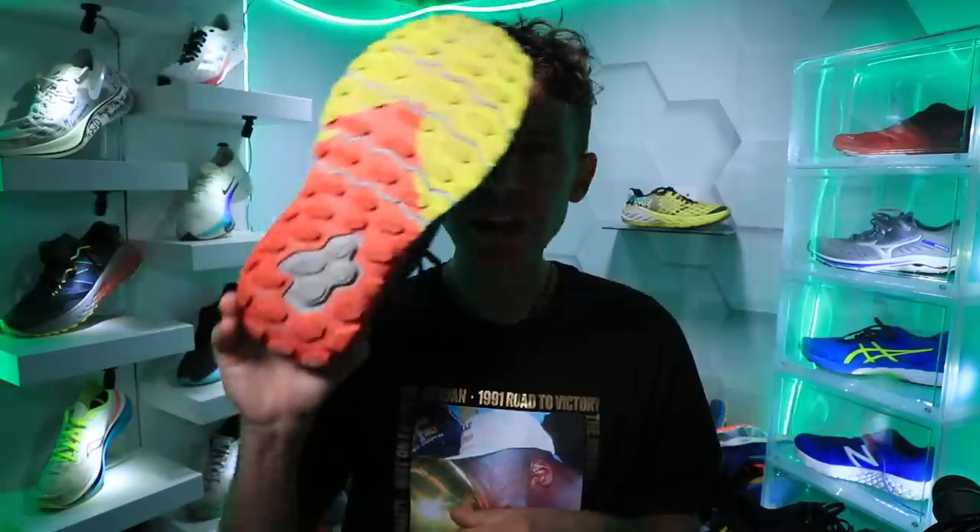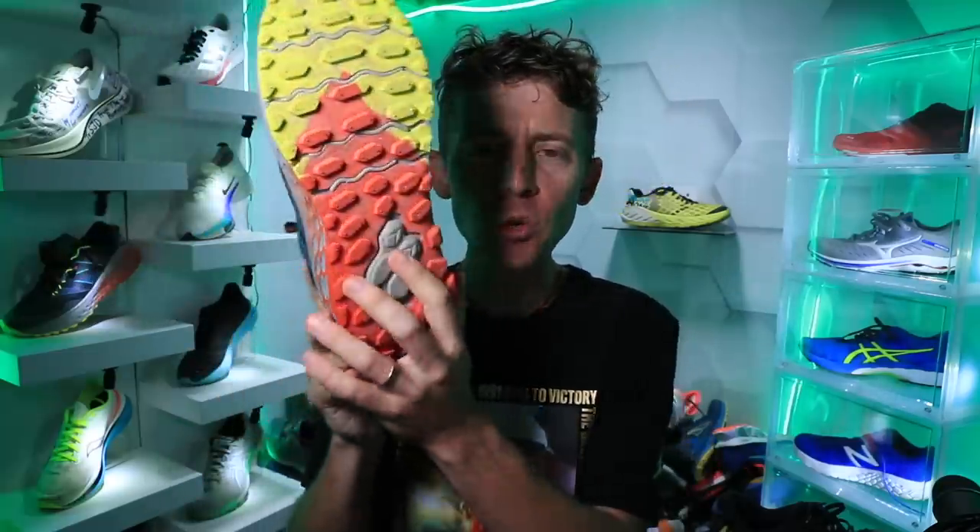There's rubber on the outsole — the bottom of the shoe with some exposed Fresh Foam through the heel. I guess that's to help with a softer landing, especially if you're a heel striker.